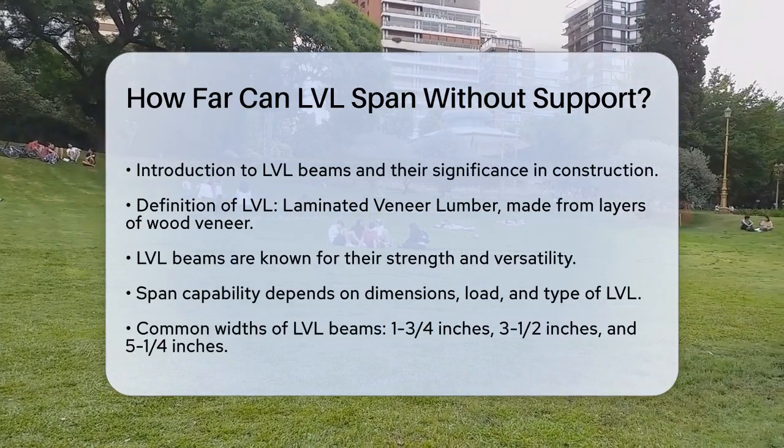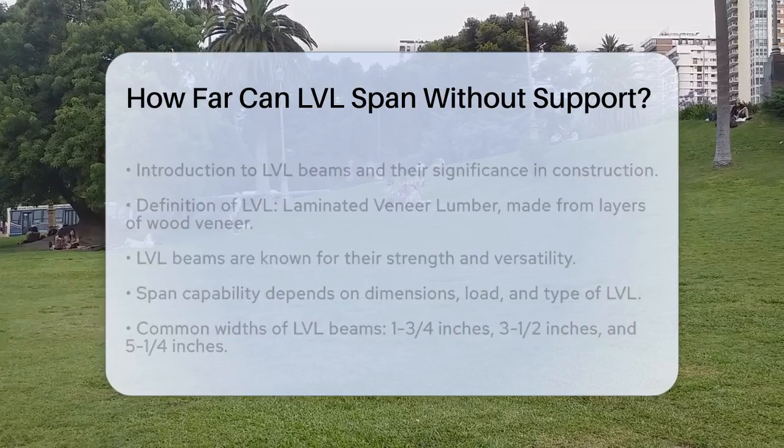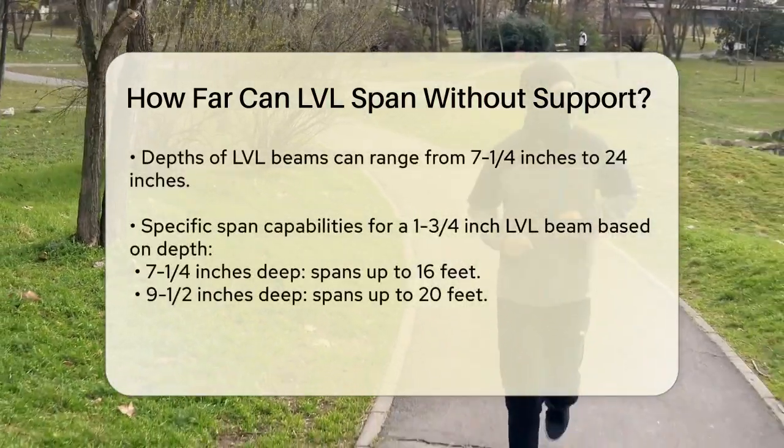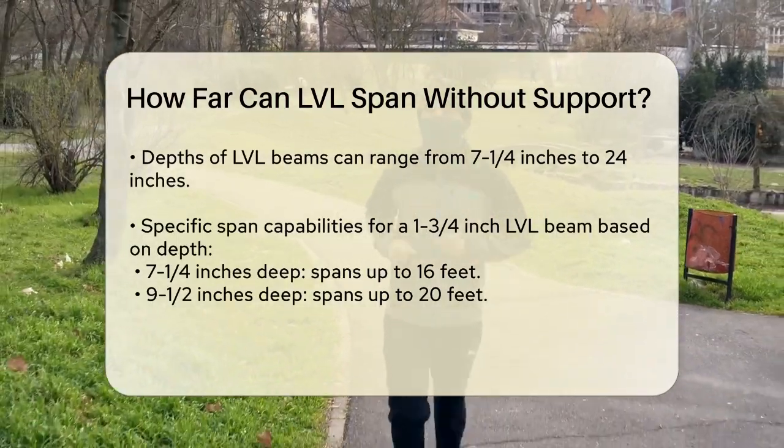The distance an LVL beam can span without support depends on several key factors, including its dimensions, the load it needs to carry, and the specific type of LVL. Let's look at the dimensions first.